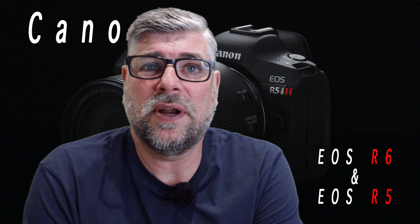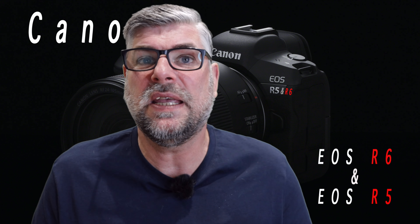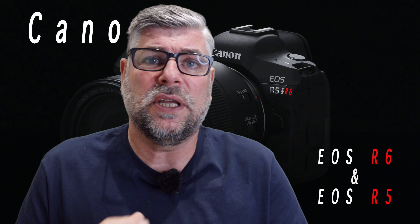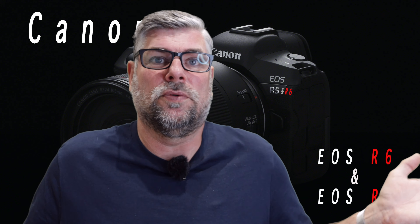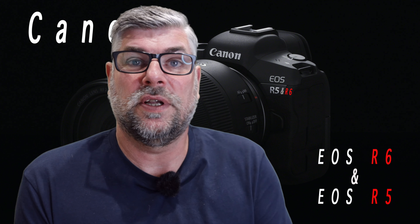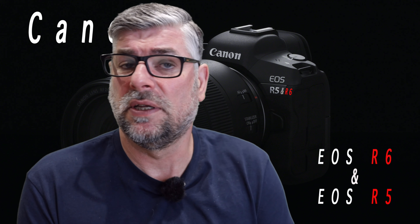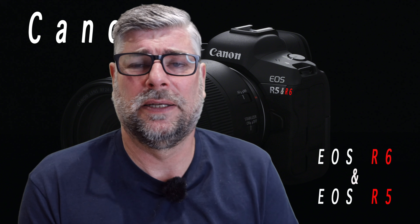The EOS R5 and EOS R6 will have an adapter to go with them so you can fit all your EF and even EF-S lenses onto them. Going back to the Canon EOS R, I can put EF-S lenses and EF lenses on there, as well as RF lenses of course. When the Canon EOS R came out, it was a pleasant surprise — I expected it to be around £3,000 but it was £2,300 with the adapter, which was apparently £300. I think it's about £200 now for the basic adapter, but £300 for an adapter with no glass in it is extortionate money in my opinion.